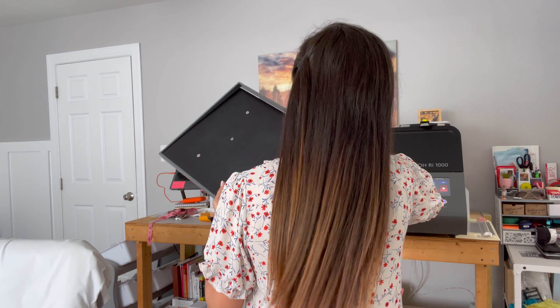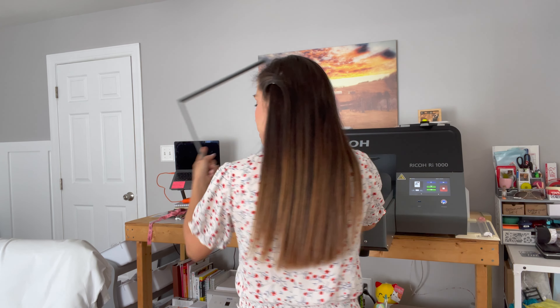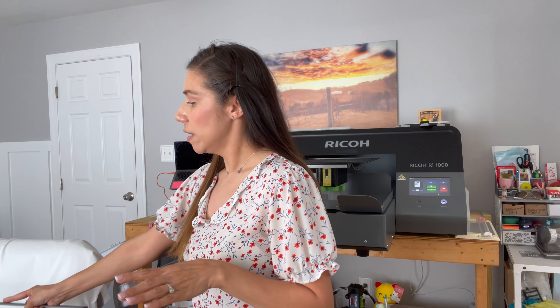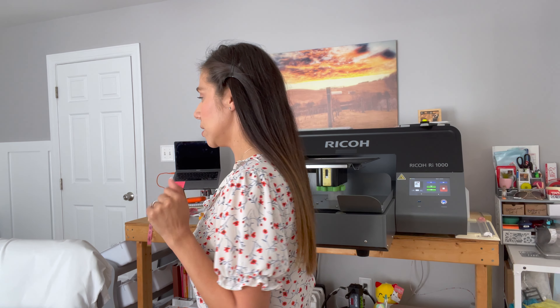So I'm using the medium-sized platen, which is the one that came with the printer. This is a medium-sized platen because it's a youth medium-sized shirt, so that's the perfect size for that size t-shirt. Mine is a small, which I would also use on the medium-sized platen, but my husband's shirt is going to be on the large platen, and my son's will also be on the medium. He has no idea what we're doing right now, so I'm trying not to be too loud.